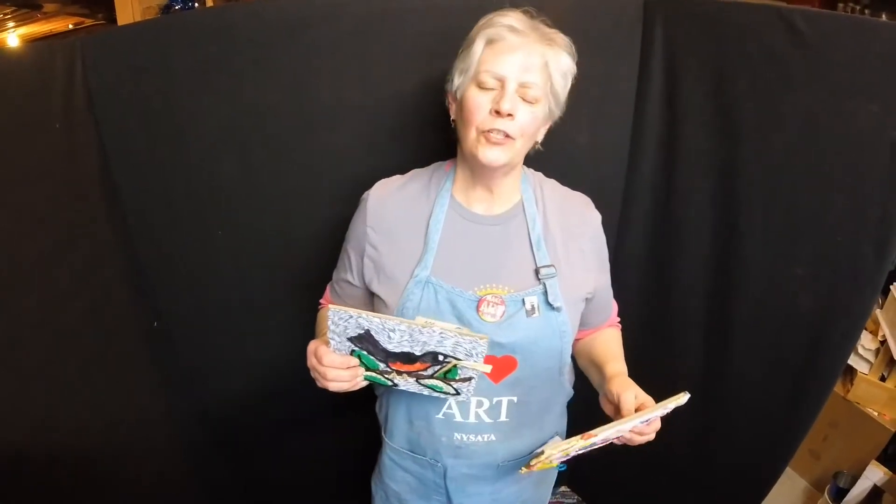Hi everybody, this is Mrs. Chi coming to you from the Zanesville Museum of Art.